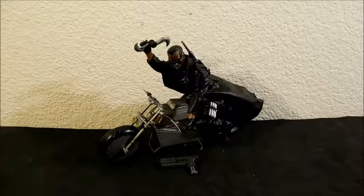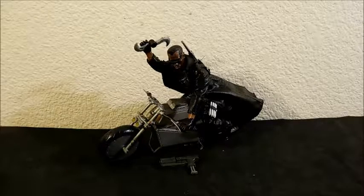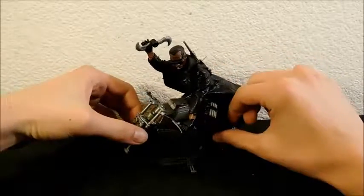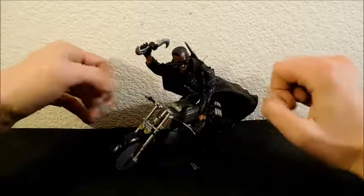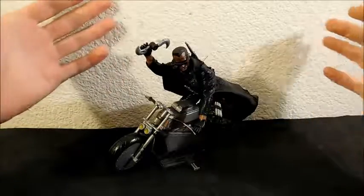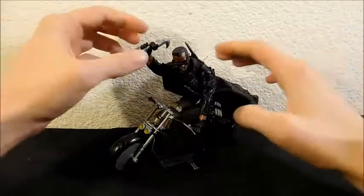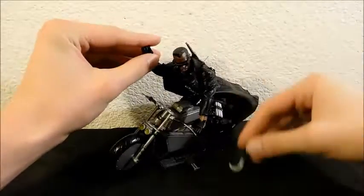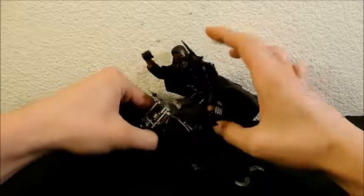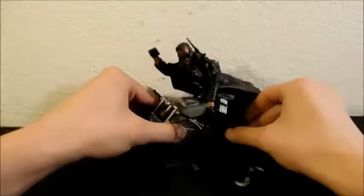Welcome to another 31 horror toys in 31 days review. Today I'm going to be reviewing the Marvel Legends Toy Biz Blade figure. This is movie Blade and he is really cool. There's a lot going on here, a lot of accessories, and you get a lot of bang for your buck — especially considering the motorcycle itself would make a modern figure worth like 30 dollars.